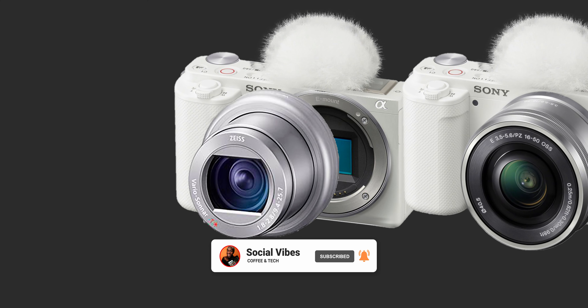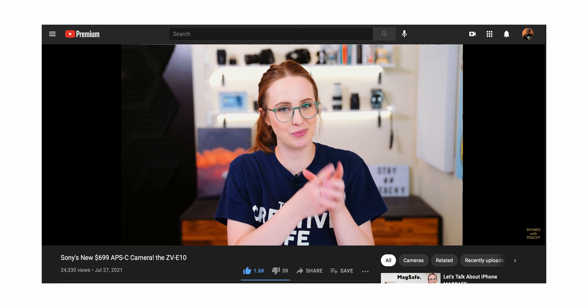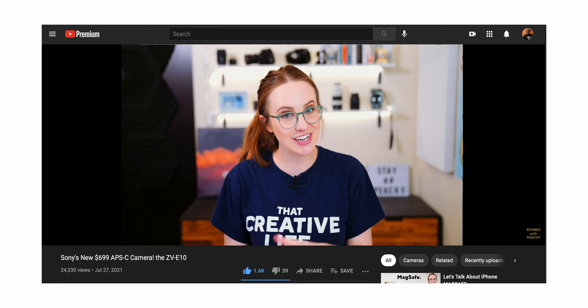First off, I wish that they would have kept a body with a built-in lens, because I really like the fact that this vlogging camera could fit inside my pocket. I would probably just go with Sony's point-and-shoot camera because that really is super small and compact and you don't have to worry about changing out lenses.